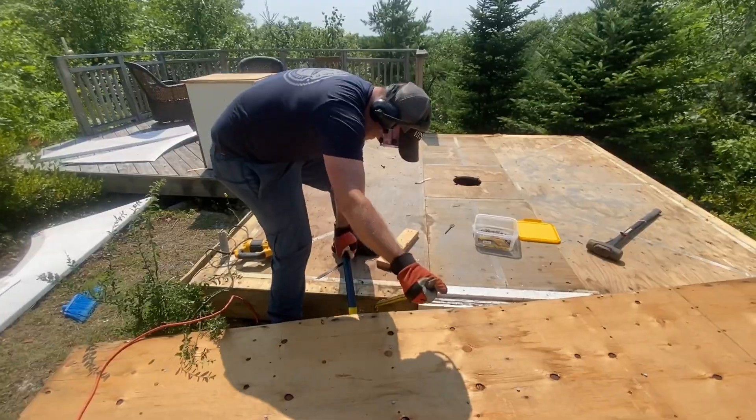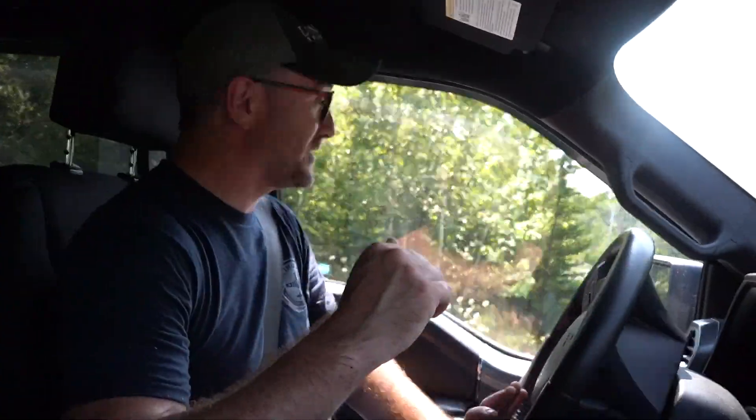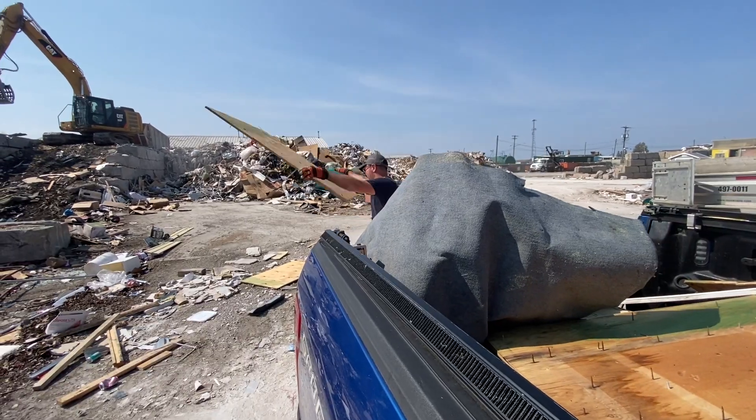We've got all of the debris in the back of the truck, so we're going to take it to the dump right now, unload it, and then tomorrow morning we will try to salvage the floor.